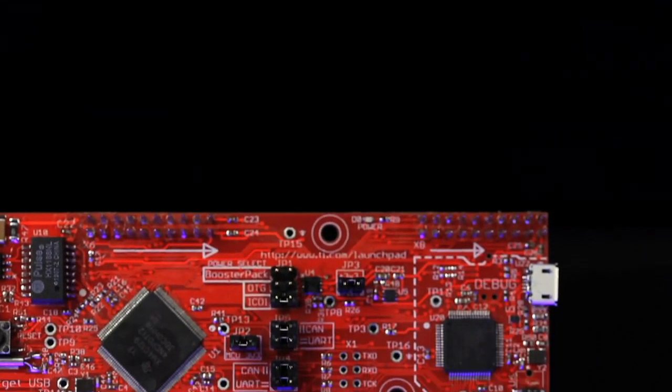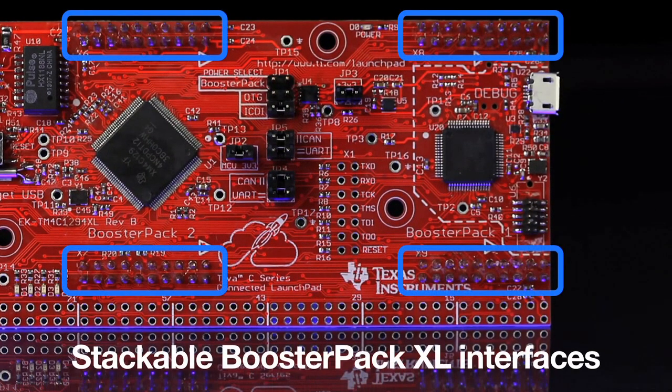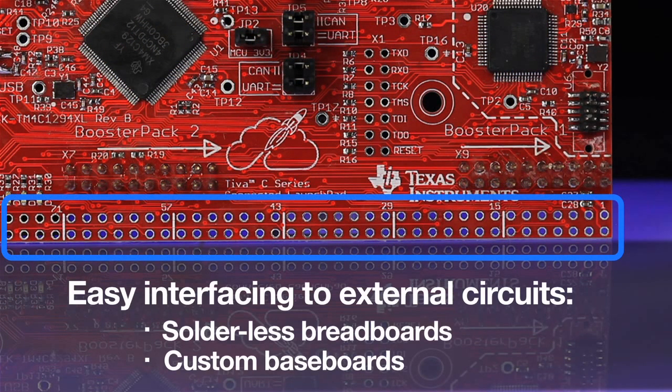The board also includes two stackable booster pack XL interfaces that support existing or custom plug-in booster pack modules, as well as an I/O connection grid that allows easy interfacing to external circuits on solderless breadboards or custom baseboards.